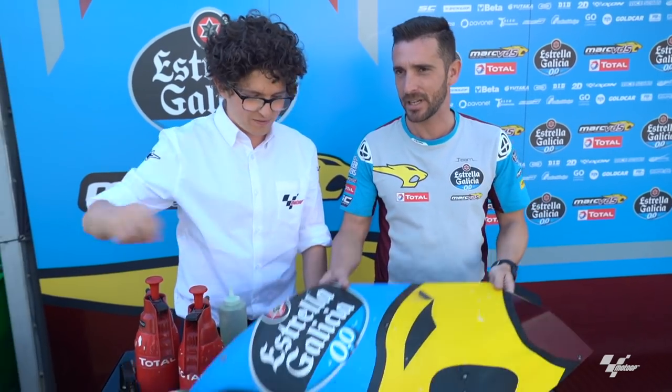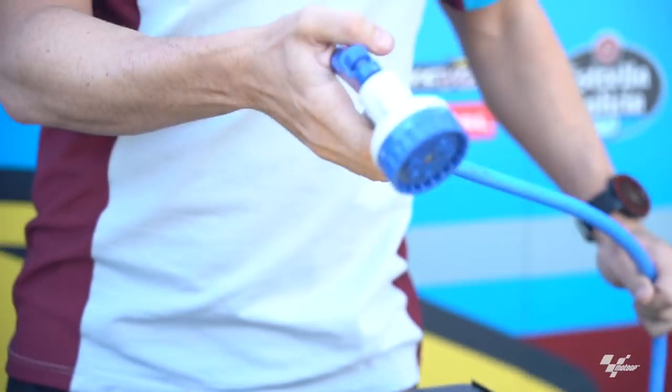This is Guier — you might remember him from Thailand last year, where he was much more smartly dressed than he is today. He's going to give you a step-by-step guide on how to clean — this is the left side of the fairing. Step one to clean the fairing: wet the part. Save the bug!